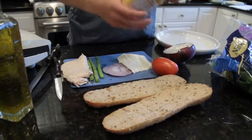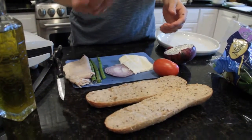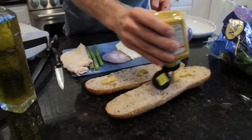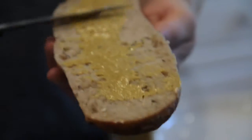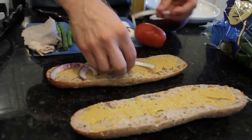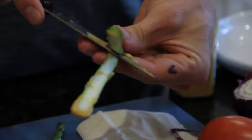So the first thing I'm going to do is put a little mustard on each side and spread that in. On that I'm going to put a little red onion, and I'm going to slice the asparagus lengthwise.